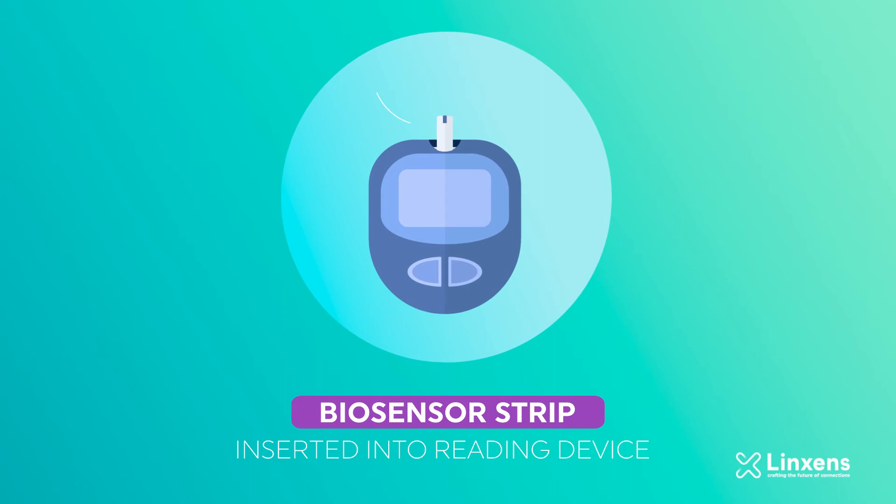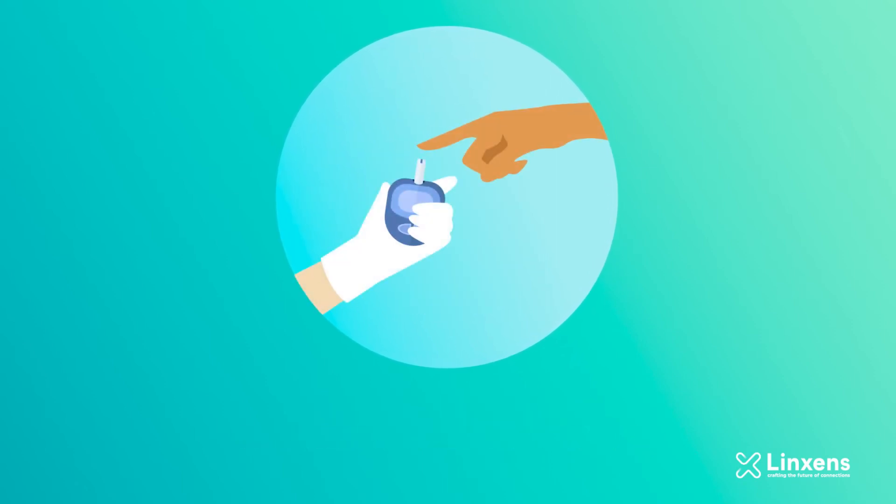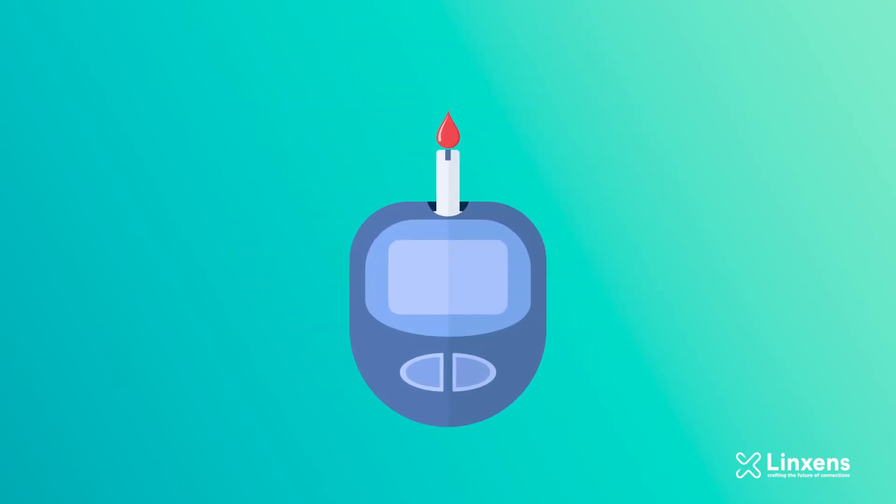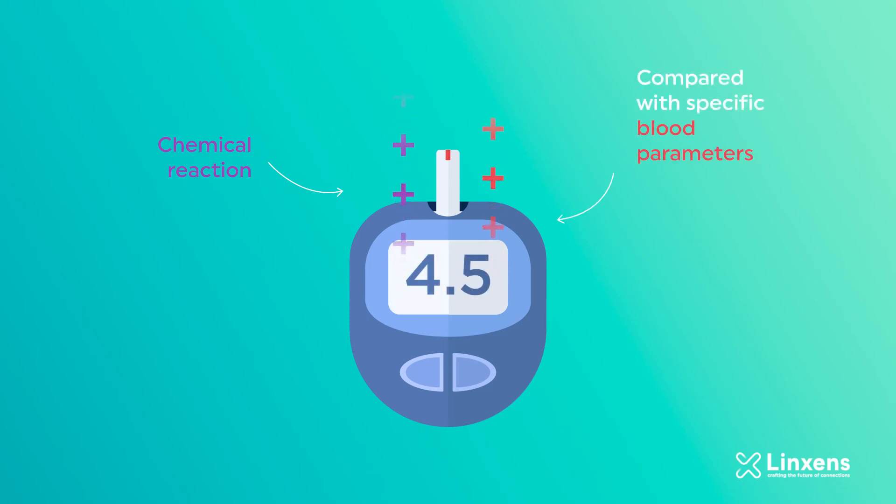Once the biosensor strip is inserted into a reading device, the patient will take a drop of blood from their finger using a lancet. Once the blood is detected in the strip cavity, a current is sent to the electrode by the reader to activate the reagent, which creates a chemical reaction. In a couple of seconds, the resulting current can be measured by the reader which is compared with some specific blood parameters.